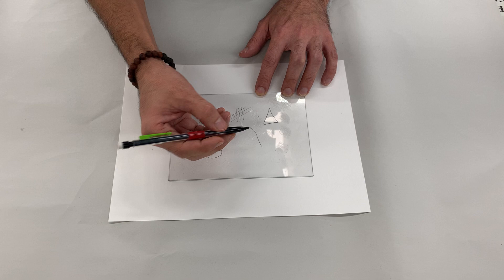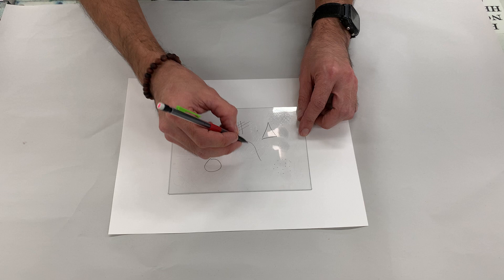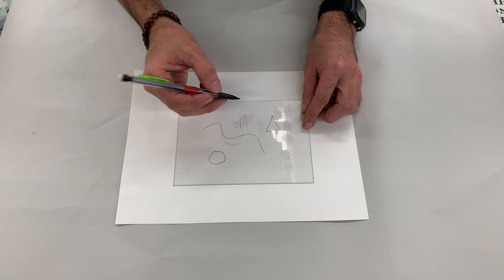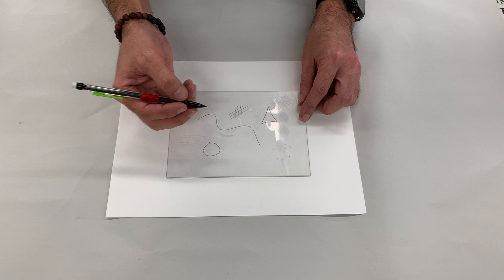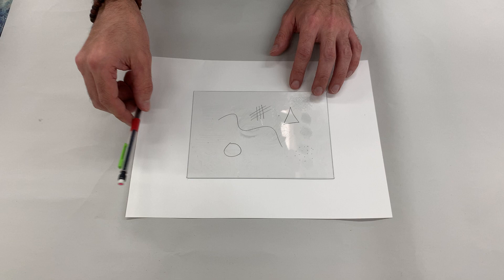Something you guys are going to experience is how it feels to move this very sharp needle on top of this surface. It will take some practice and a little bit of understanding — how to move across curves, how to do cross-hatching and dots. You'll notice it's a really interesting feeling because it's not like drawing on paper or any other surface.